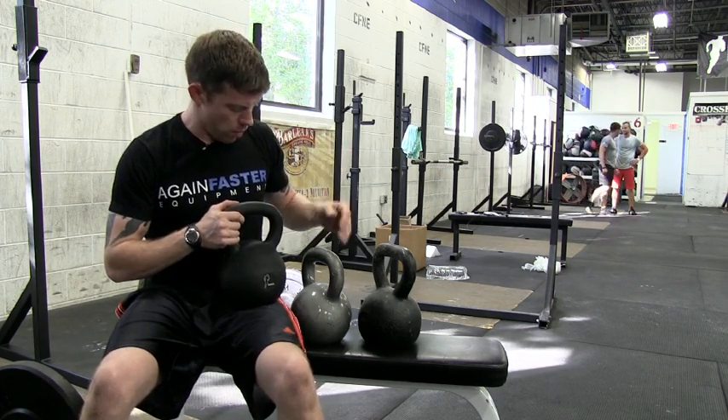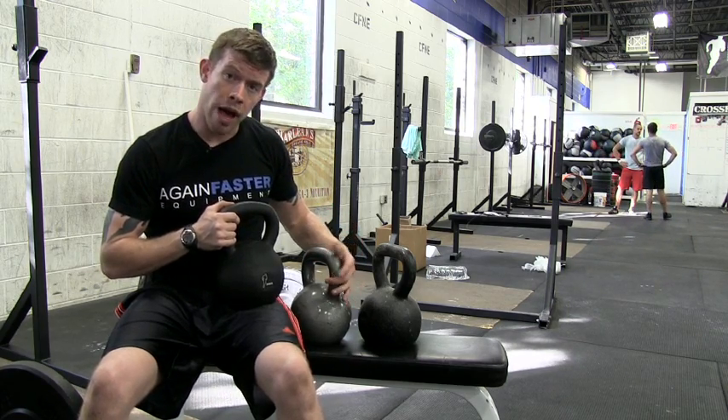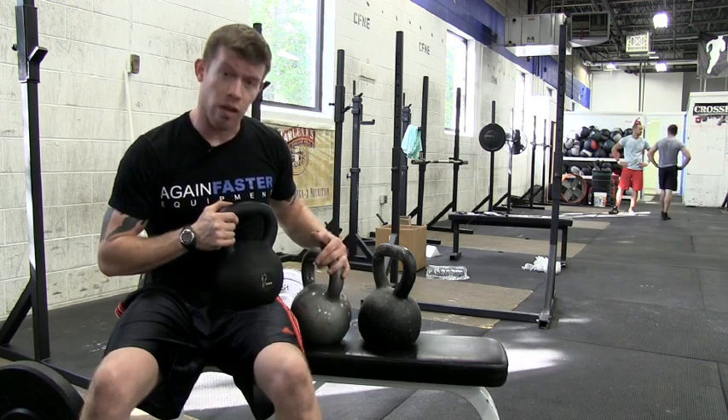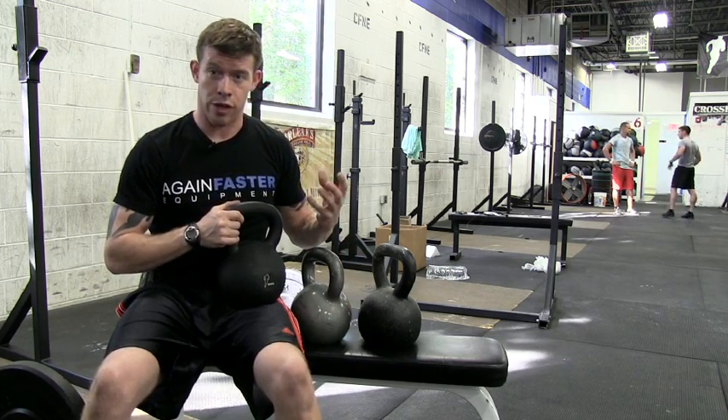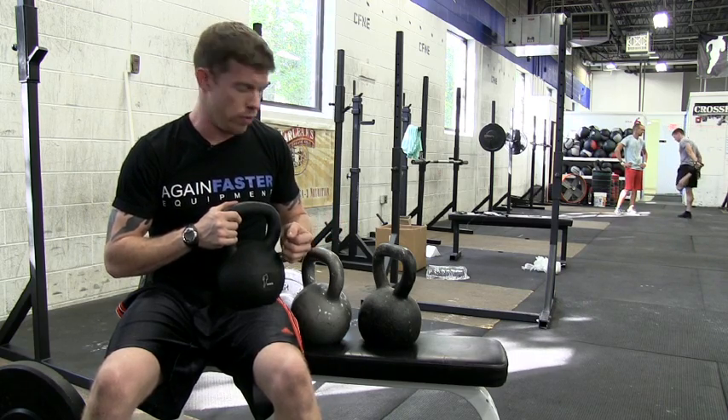Let me give you a counterpoint to that. You'll find a lot of kettlebells with an enamel rather than a matte finish — like this gray kettlebell here. You can see that it's glossy, and that can affect your grip. Most likely it's going to affect your grip exactly when you don't want it to.